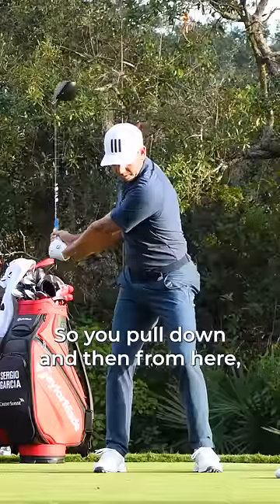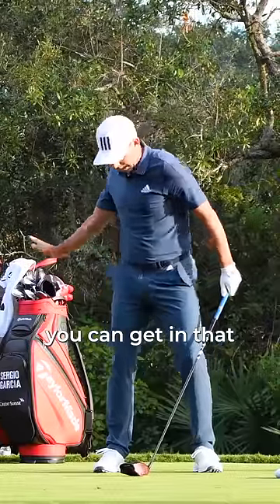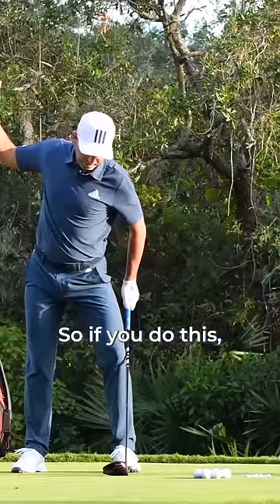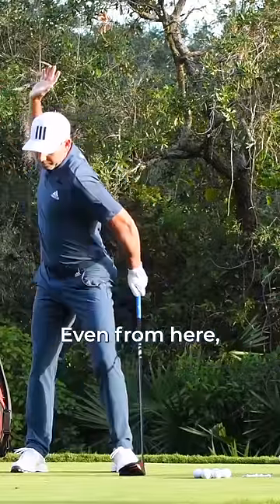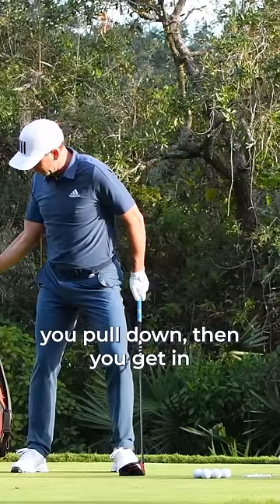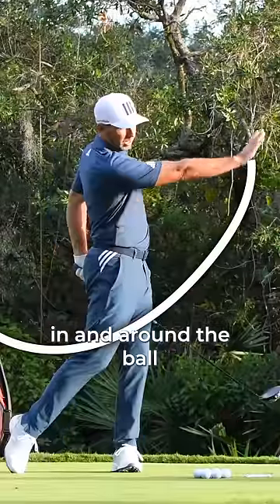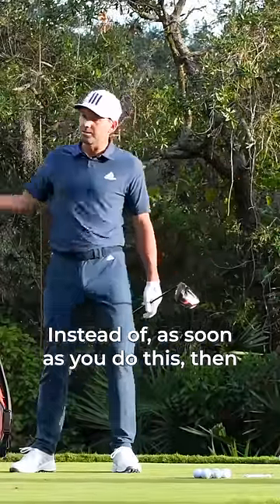So you pull down, and then from here, you can get into that motion that we were talking about earlier. So if you do this, it's very difficult to come and do that. If from here you pull down, then you get in the situation, you get in the right spot, and from here you can come in and around the ball and cover the ball nicely.